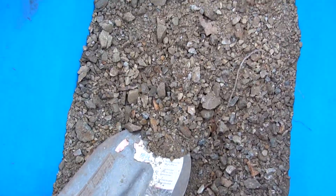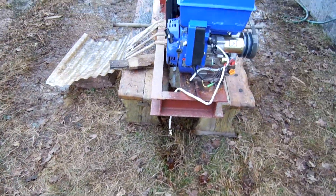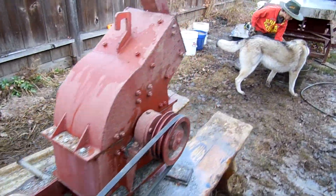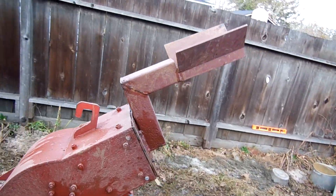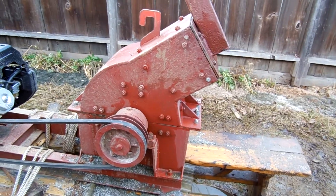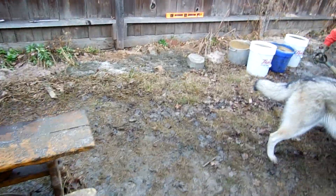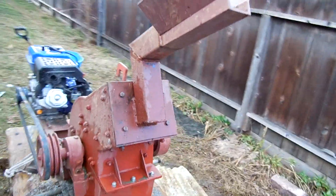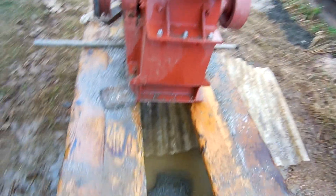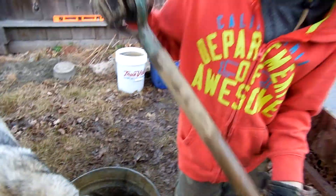We milled it in this — it takes about 16 horsepower, takes up to two-inch rock. We milled it wet, using a water hose, hosing it down. It goes from the bottom here to this, and then to this, and my son is loading it from the table.